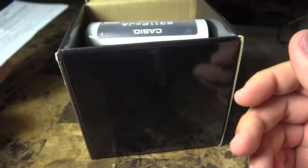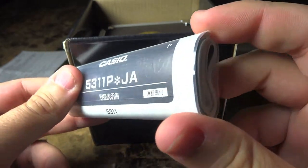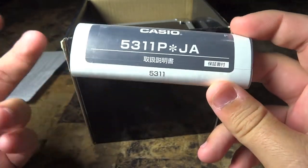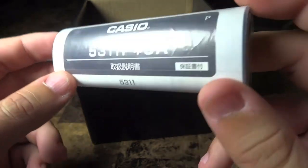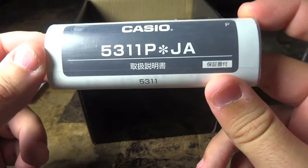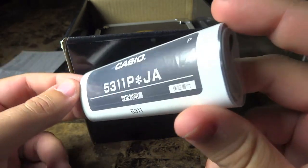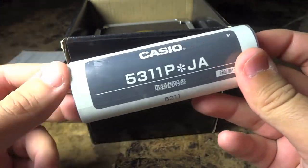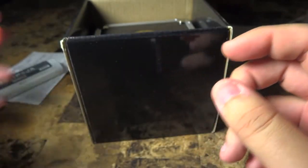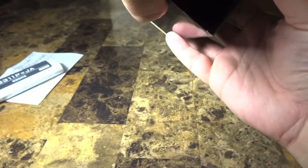We have the tourist warranty card from Casio right there, and we also have a Japanese module. I'll have to look for the instructions online on how to set this watch, which is pretty easy — I've messed around with another model like this in the past at the store. I held out for this one for specific reasons because this is a 30th anniversary piece. I was going to get another version, same model but not the same watch. You can see here the 5311 module.